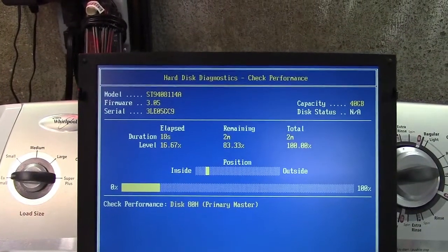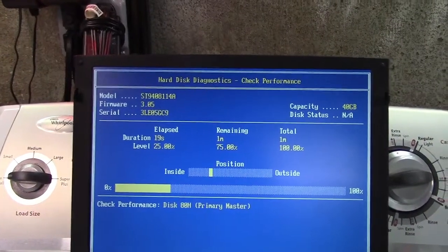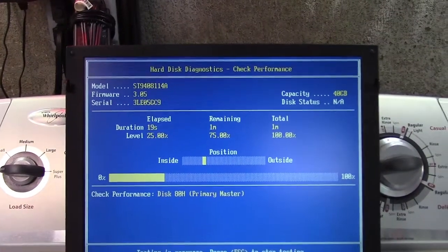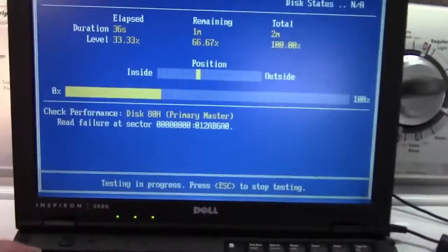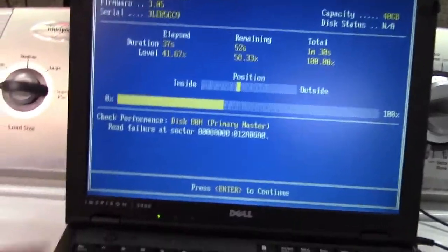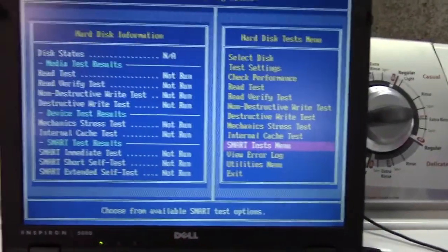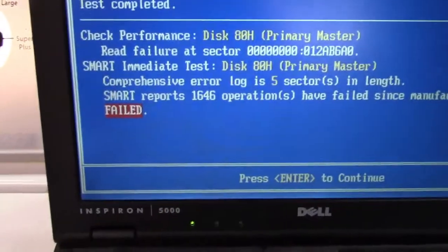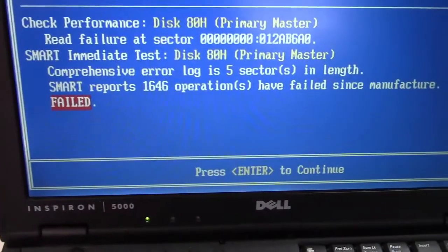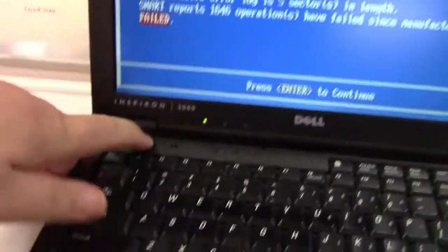It moves a little, then sits, then moves again — we'll just let it do its thing. It's just bad all over the place. Let's see if it has SMART capability. The SMART report shows 1,646 operations have failed — this is indeed a bad drive.